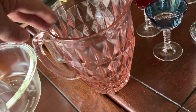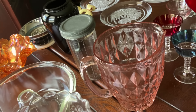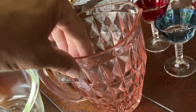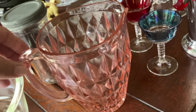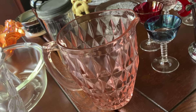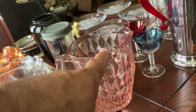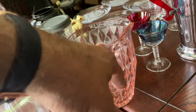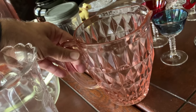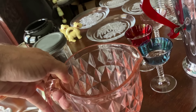Jeanette made this pattern right here, which is called Windsor. The little triangles are pushed in. That's pink. There were two pitchers — I think a four-and-a-half inch milk pitcher and the larger, maybe 56 ounce, six-and-a-half inch tall water pitcher. This pattern was made from the 30s into the 40s and is not a reproduced pattern, so buy without fear of reproductions on that.